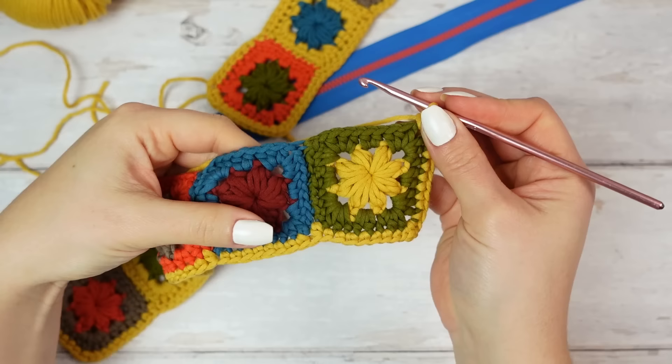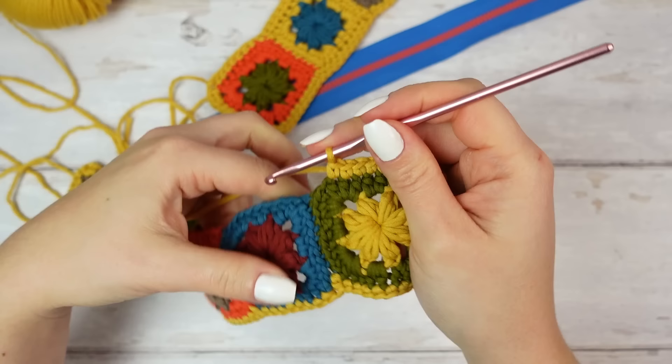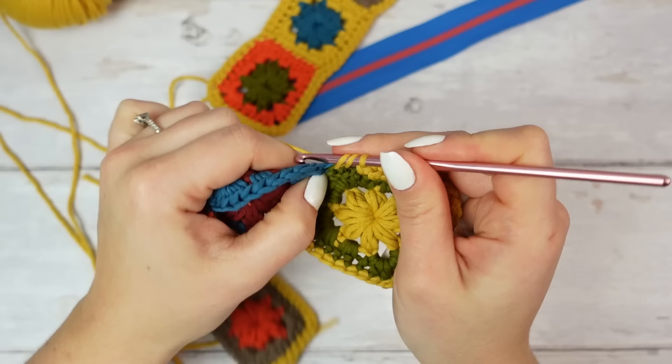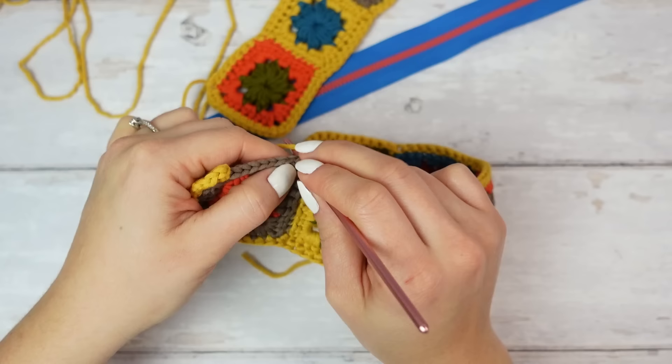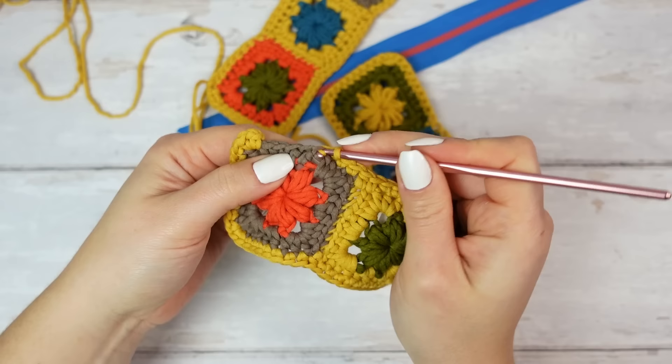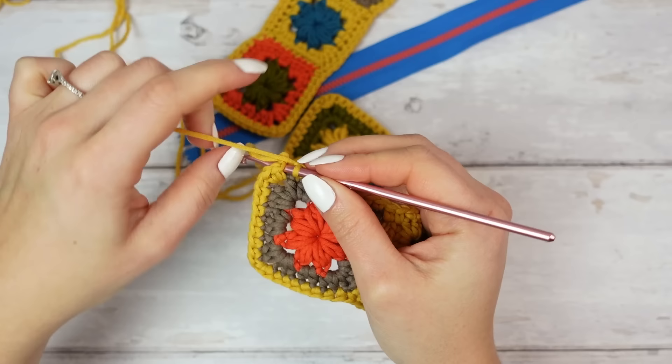We are now on the opposite side, so repeat the same steps: eight stitches into each square, and at each sewing section a half double crochet in between. I got into my last square and I've done the half double crochet at the sewing, so now I'll finish with eight single crochets — one, two, three, four, five, six, seven, eight — and then join with a slip stitch into that very first single crochet.